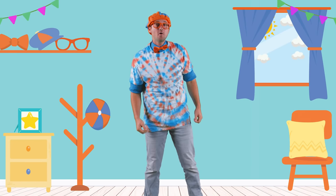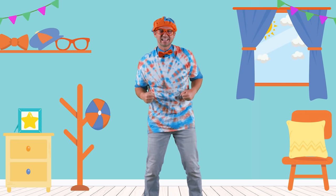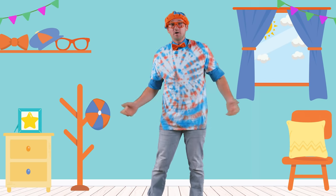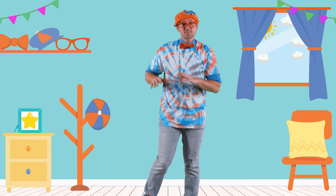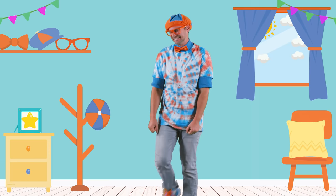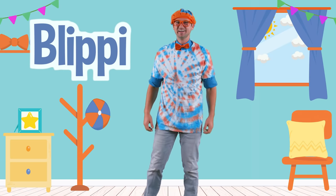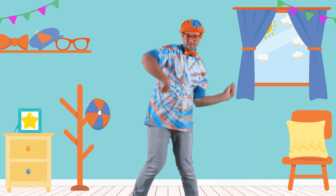Maybe now, at home, you can make your very own tie-dye shirt. I am so excited to see the creation that you make. Well, this is the end of this video. But if you want to watch more of my videos, all you have to do is search for my name. Will you spell my name with me? B-L-I-P-P-I. Blippi! Good job. See you later.